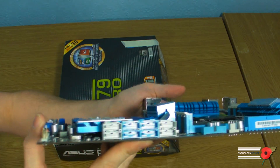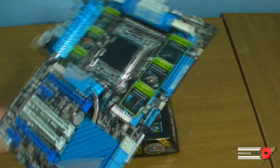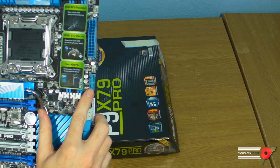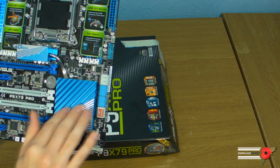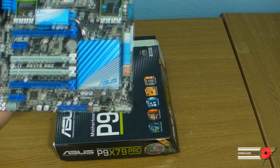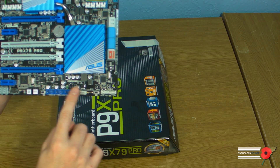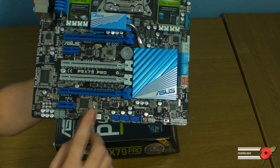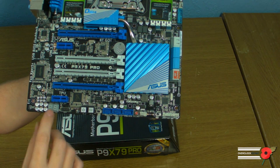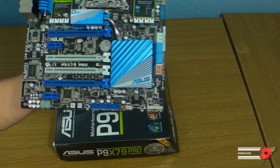Eight SATA ports in total. You've got a USB header there, a large heatsink here — passive though, no fan like the Rampage 4. Along the bottom you've got three USB 2 ports, a power and a reset here, and you've also got an LED poster, which is a nice touch for one of the lower-end boards.